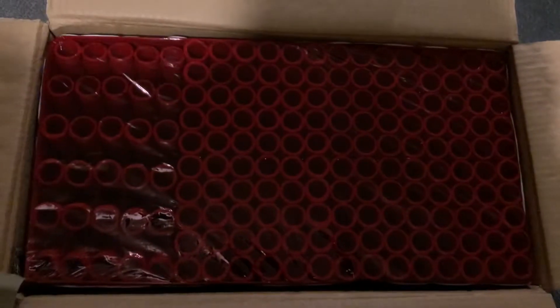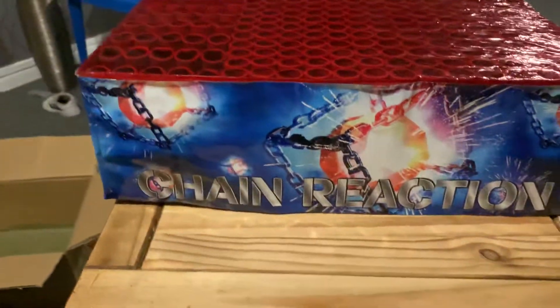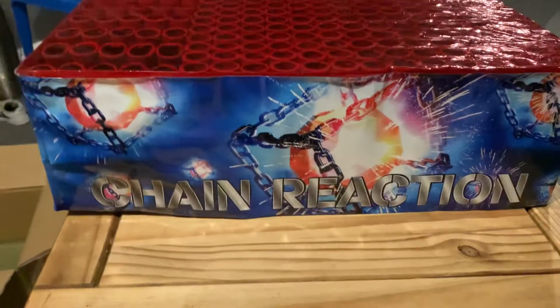So yeah guys, let's get into this. I'm just going to pop you down while I get it out of the box, because it is very, very heavy. Well actually, I'm going to show you what the top looks like first. Absolutely insane looking, so let's get it out of the box. And here we go guys, the Chain Reaction by Zeus Fireworks. What an absolute beast of a piece.